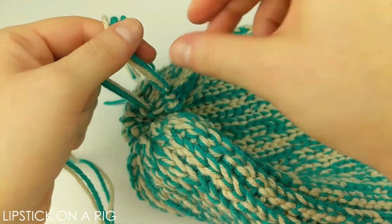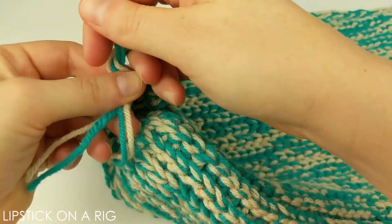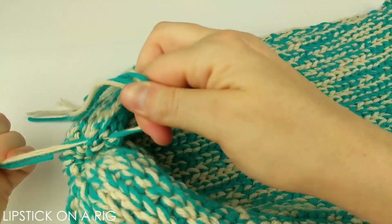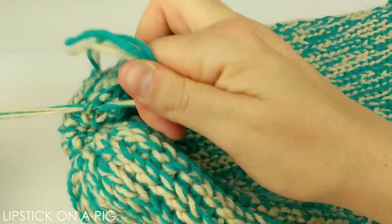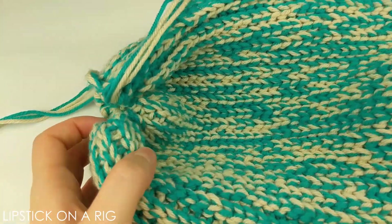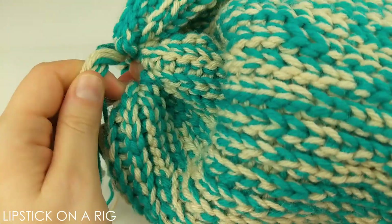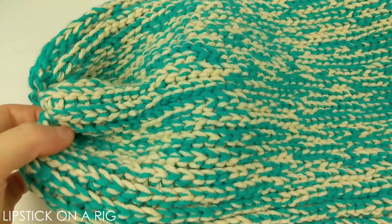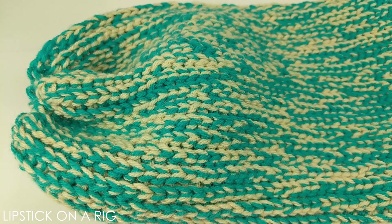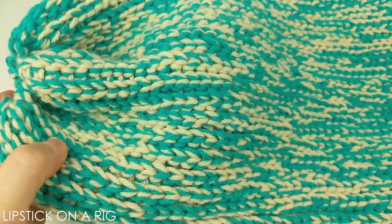I always like to secure this to my starting and ending tail ties. I'm going to pull these tails back through and I'm not going to cut them short yet because I want to attach a pom pom ball. In case you're interested, I'll link to my DIY pom pom ball maker — it only costs four dollars to make and it makes really nice pom poms.